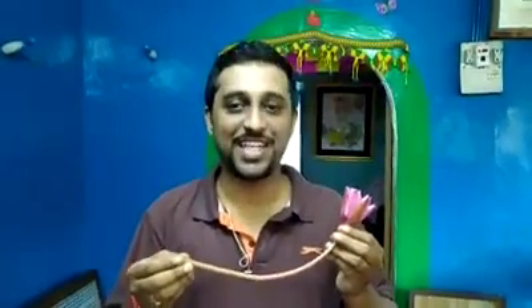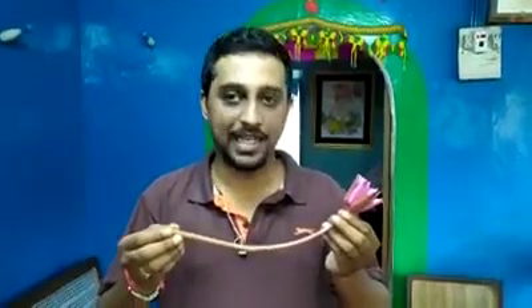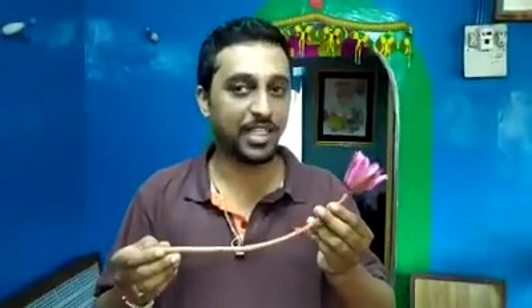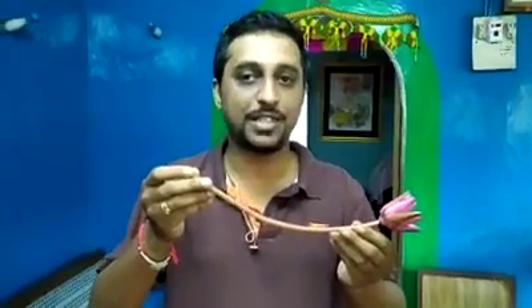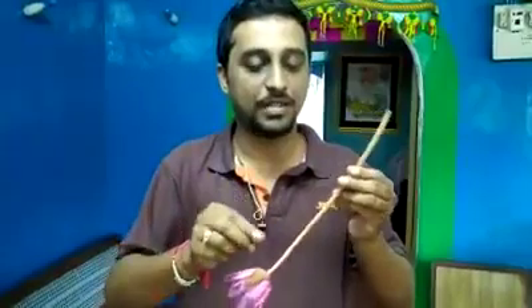Hello friends, this is Rakesh and today I am going to show you how to make a garland out of this lotus. It is a small lotus, we call it Sadaka in Kokuni. There is no need to have a needle or a thread for making this garland — we can make it using this stem.